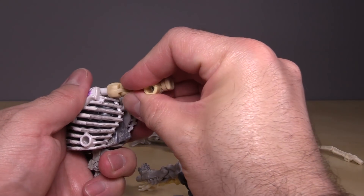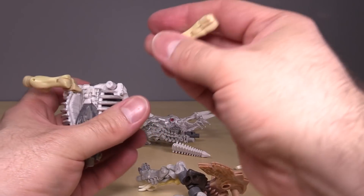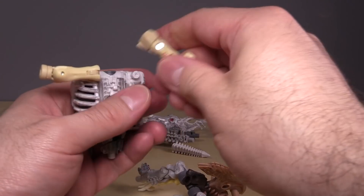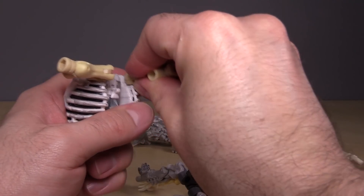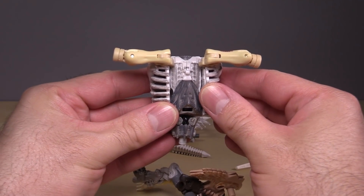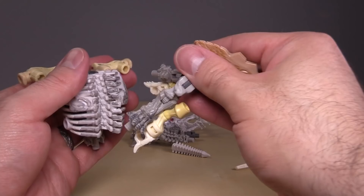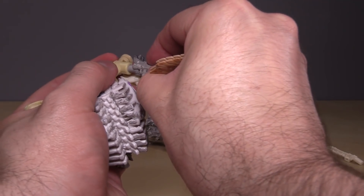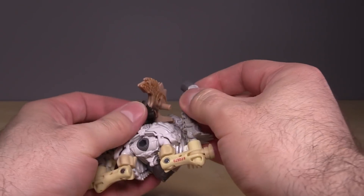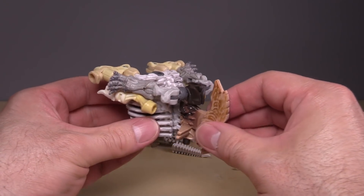These will peg in up here to these, and they'll fold out like this. And then they'll stick out like that. And then these sections from Ractonite's feet will peg into them. Just getting all of this lined up is a pain — there's nothing I can do to make it any better. And this will form the chest, like that.